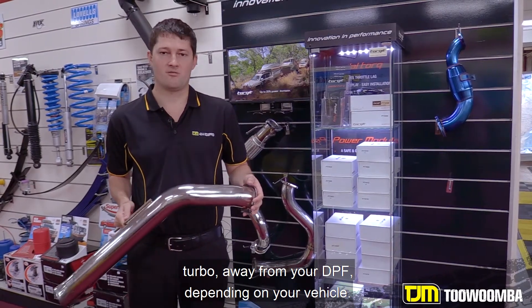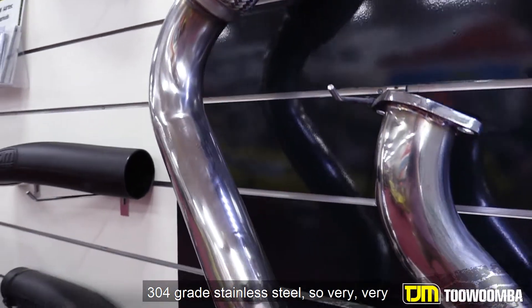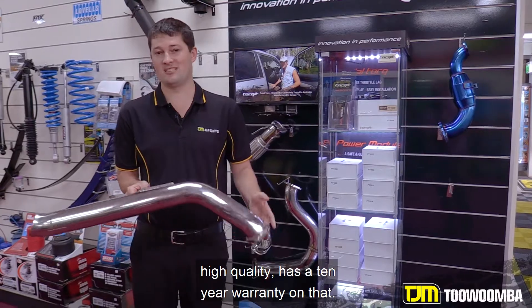Away from your DPF depending on your vehicle. Torquette exhaust is made from 1.7mm thick 304 grade stainless steel — very, very high quality — and has a 10-year warranty on that.